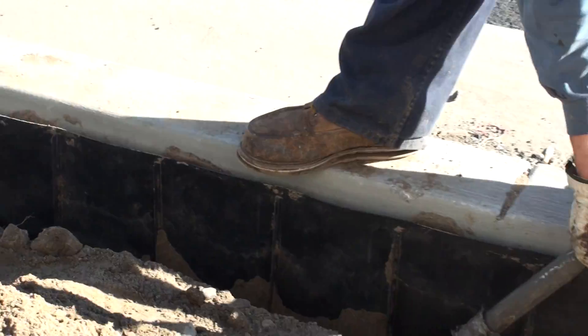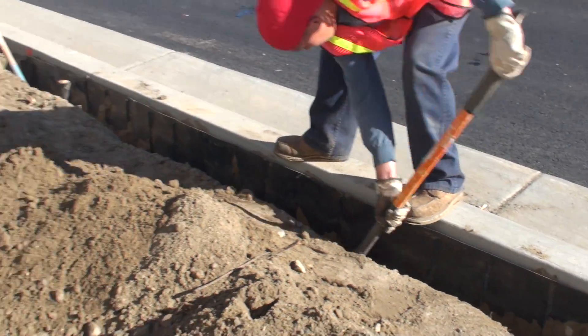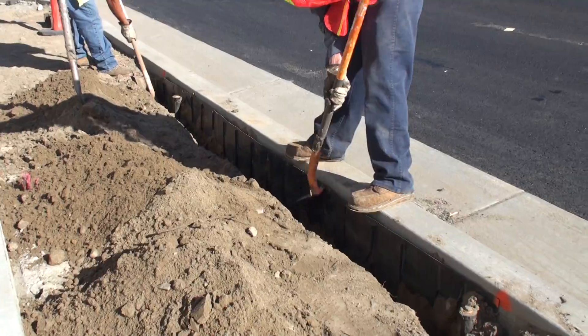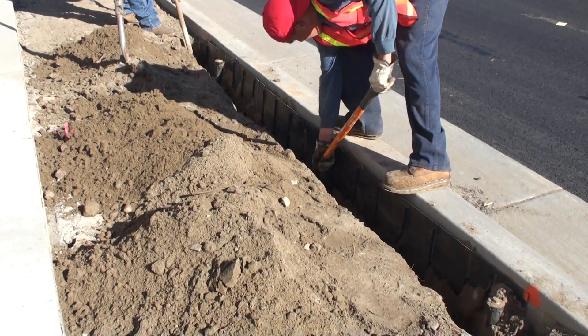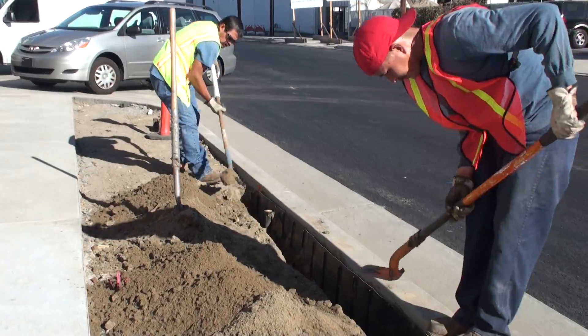This is a styrene material currently being substituted in a lot of jobs throughout the state where projects are calling for root barriers. Contractors will typically bring in a low-cost product and do the installation. Unfortunately, when that happens, you've got to replace the barrier, put in the material that is specified, and then redo the project.